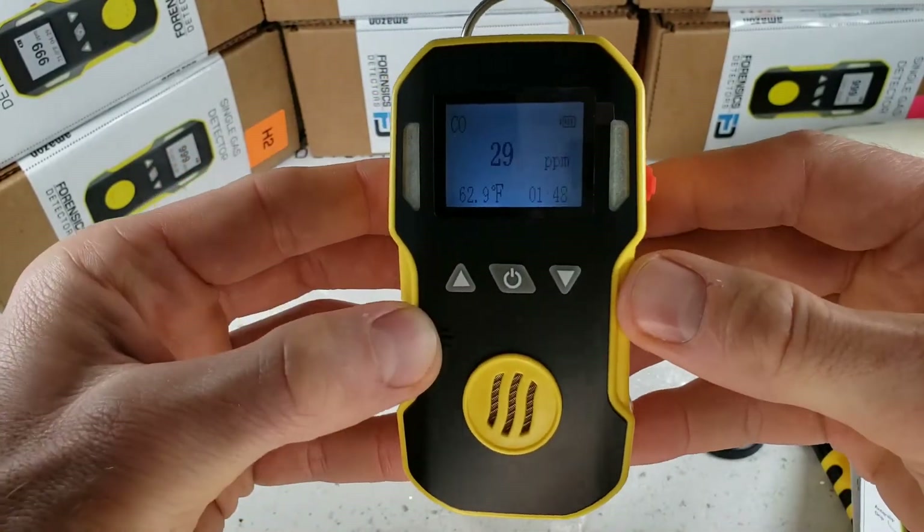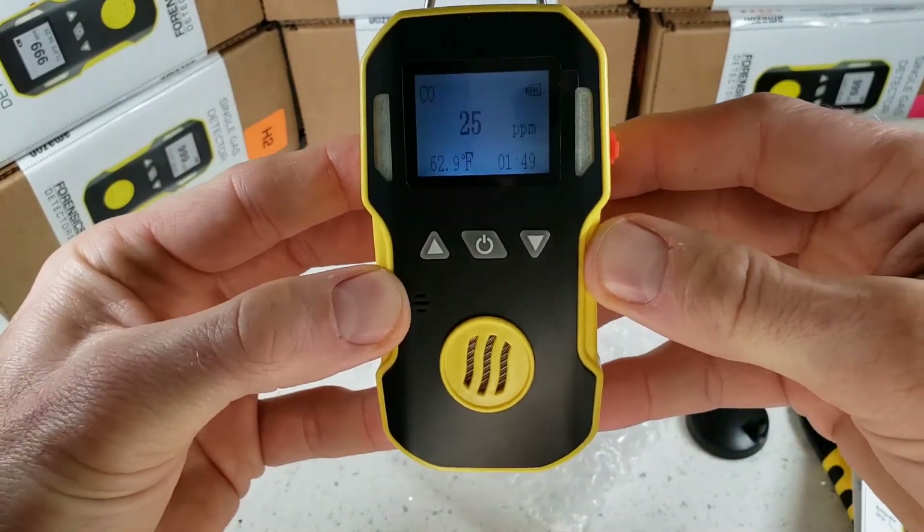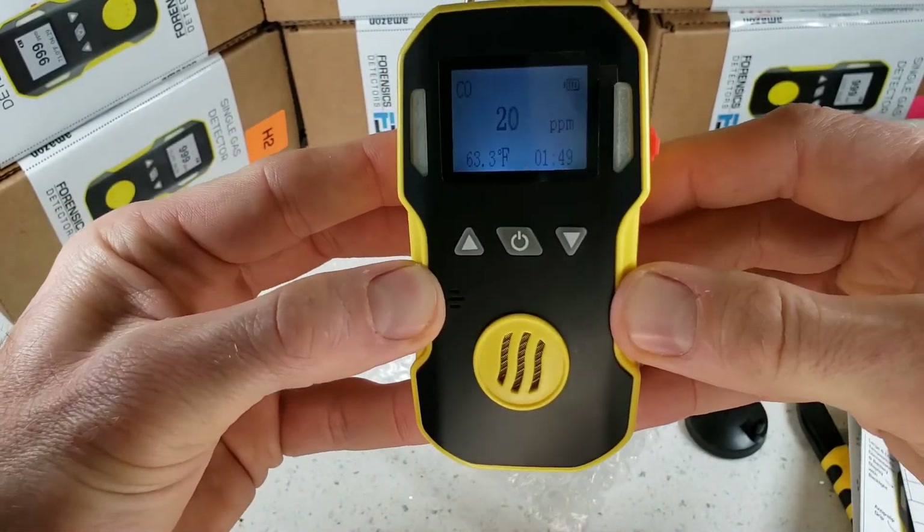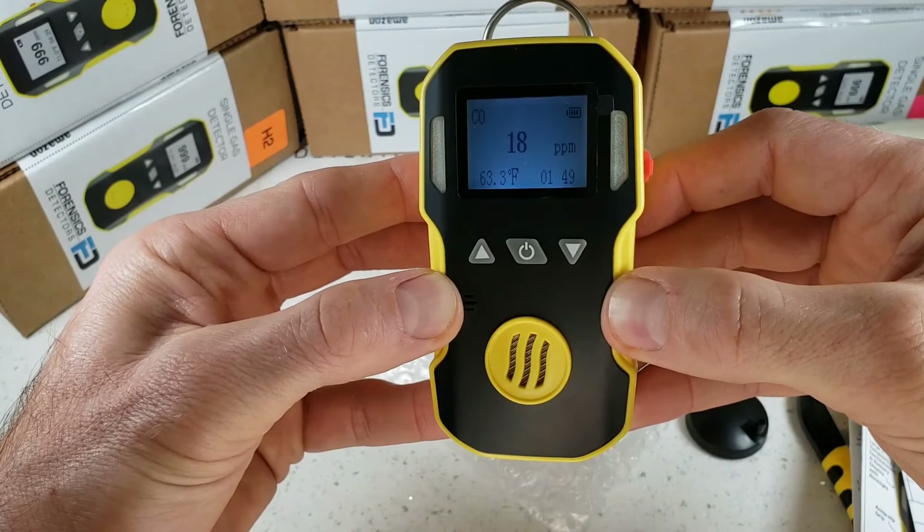And there you have it. Thanks for joining us — that was the unboxing, turn-on, turn-off, and quick demo of our FD-90 Forensic Detectors Workhorse. Thank you. Bye-bye.